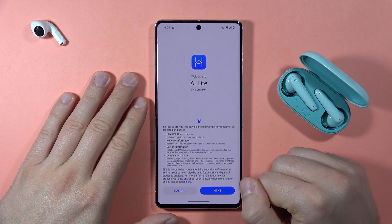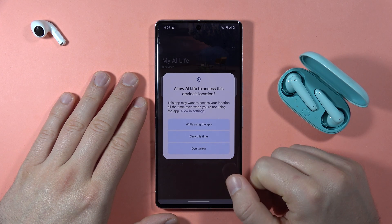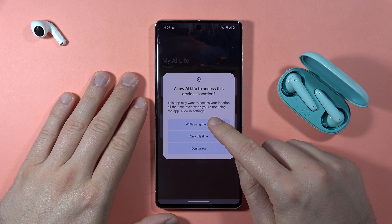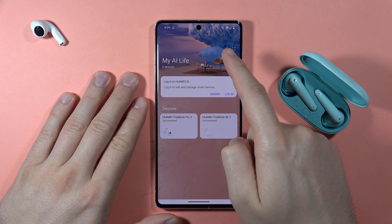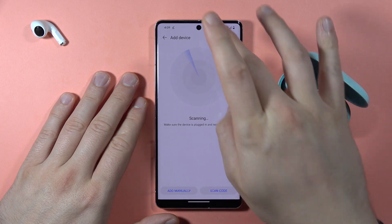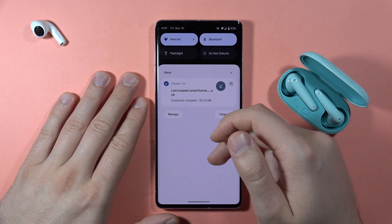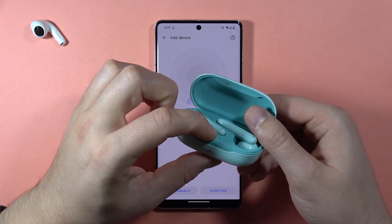Click Continue, then tap Next, tap Agree, and click 'Allow while using this application'. To add your earbuds, click the plus button in the upper right corner. For some reason they are not added automatically, so we need to enter pairing mode again.